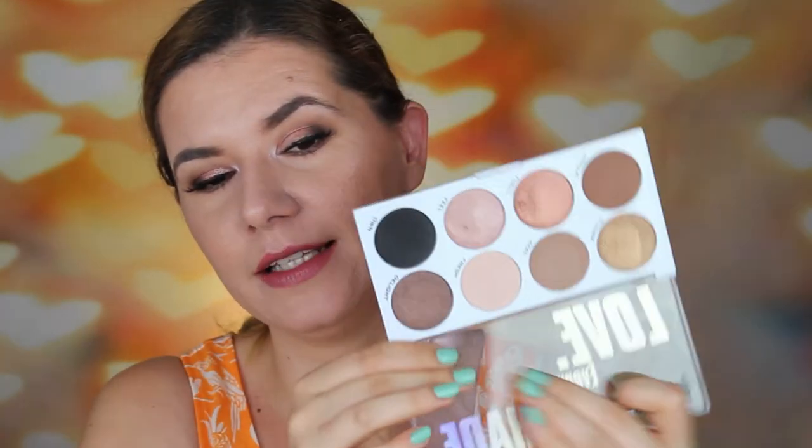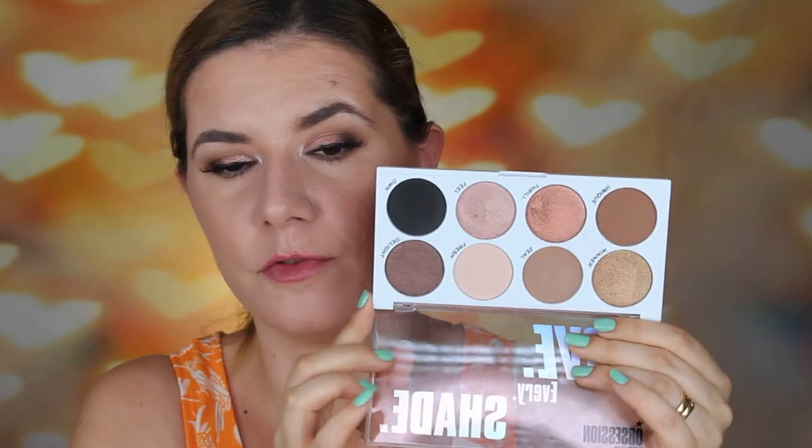It's a beautiful palette that you can use to create a very nice smoky intense eye look or a soft eye look. This palette is beautiful, and of course you can use it for the whole face, like I did last time when we reviewed the Cool Down palette.